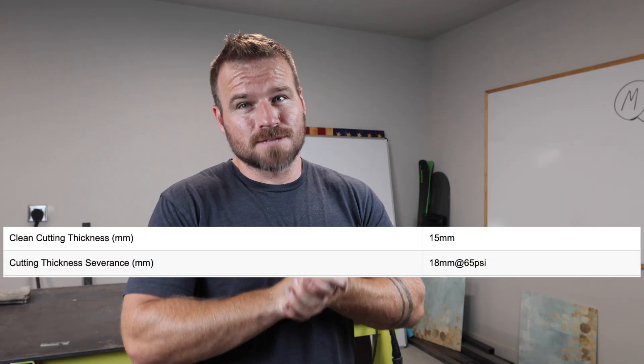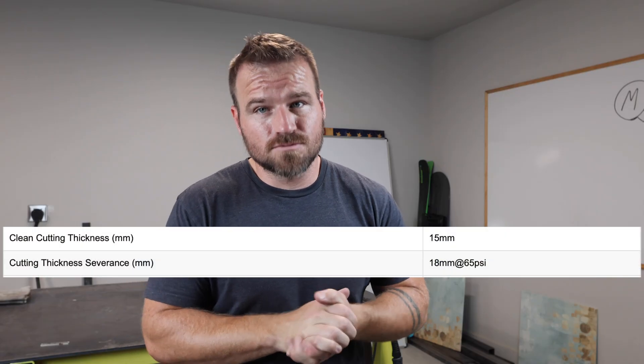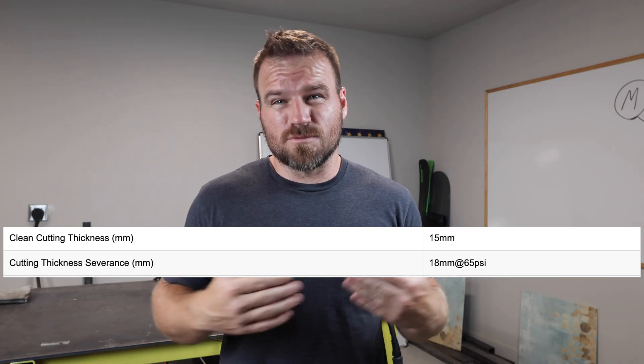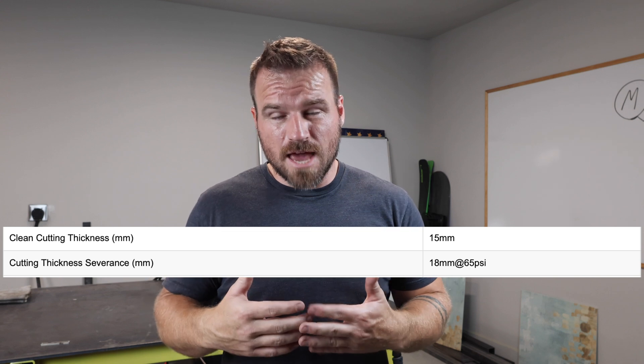The manual says that this plasma cutter can cut 9/16ths with a clean cut, and it can cut 18 millimeters, which is roughly three quarters of a severing cut. So I'm going to try to be as clean as I possibly can through both those cuts to see what it's really capable of.